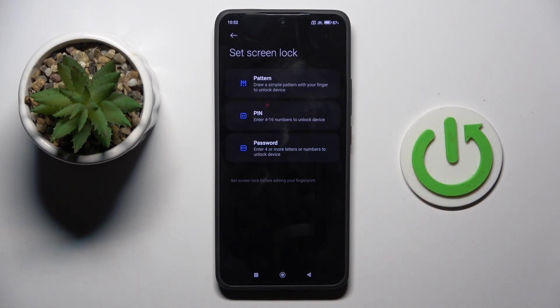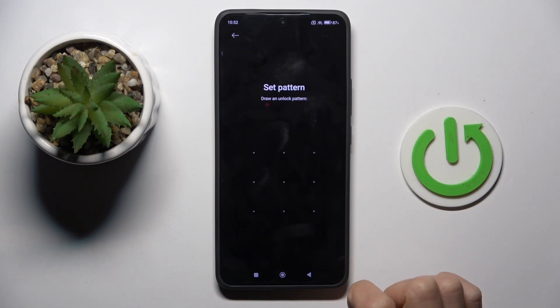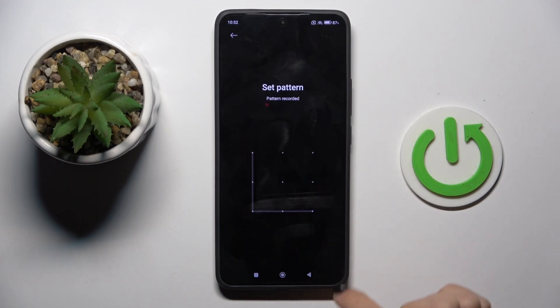First you need to set a backup for your fingerprint — it can be a pattern, PIN code, or password. Now provide the backup pattern or password, whatever you selected.